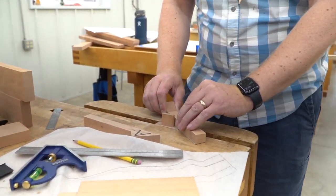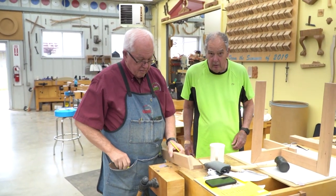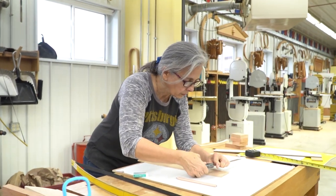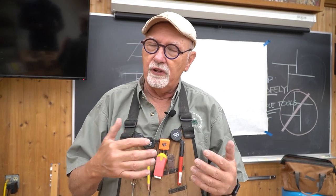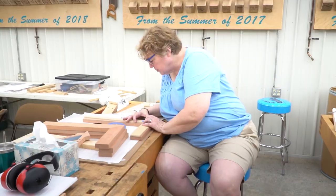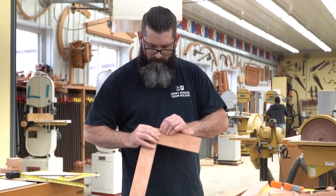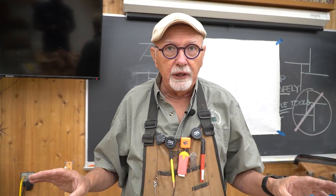We're basically using very simple woodworking processes, this being a basic class, but we are giving instruction in not only hand tools but also things like the bandsaw, which is one of the simpler and safest machines. By the end of the week the students will be comfortable using the bandsaw for basic joinery techniques.